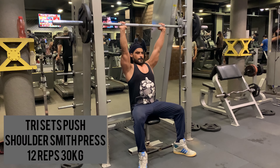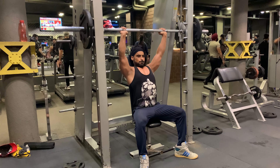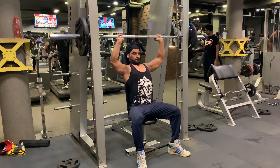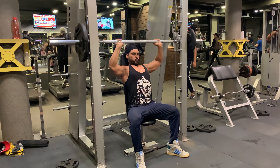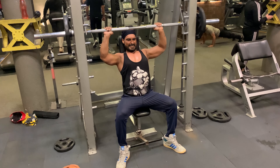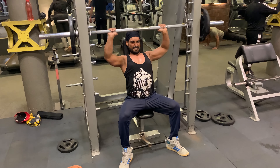Taking one minute rest and moving on to the third set. Mid shoulder press: 12 reps with 30 kg weight. Always lower the bar below your chin to complete a long range of motion and don't allow the head to jut forward excessively. This affects the middle and front shoulder muscles such as the anterior and lateral deltoids.